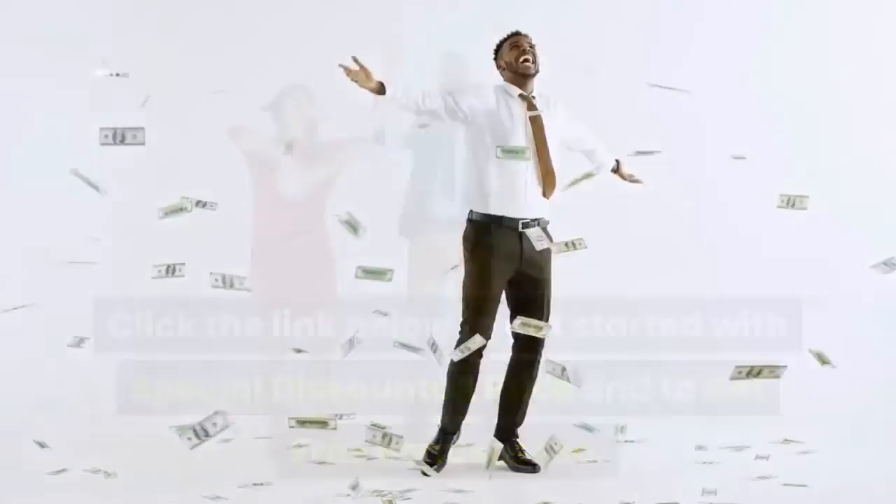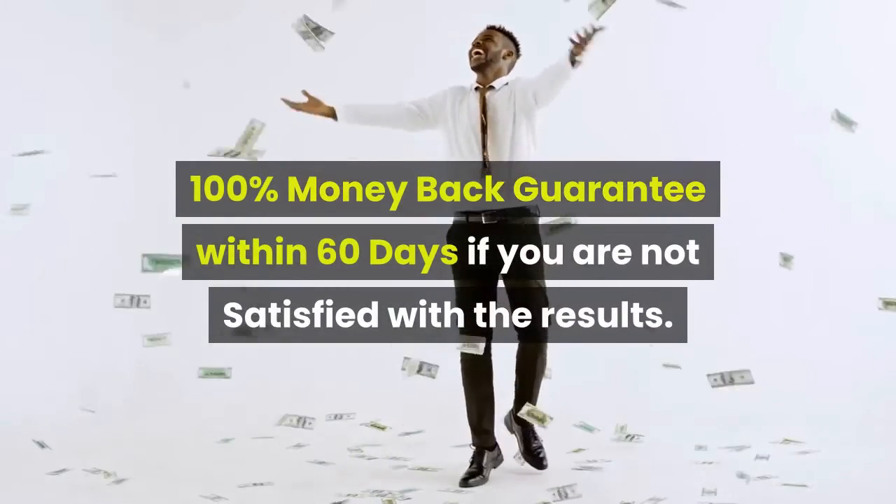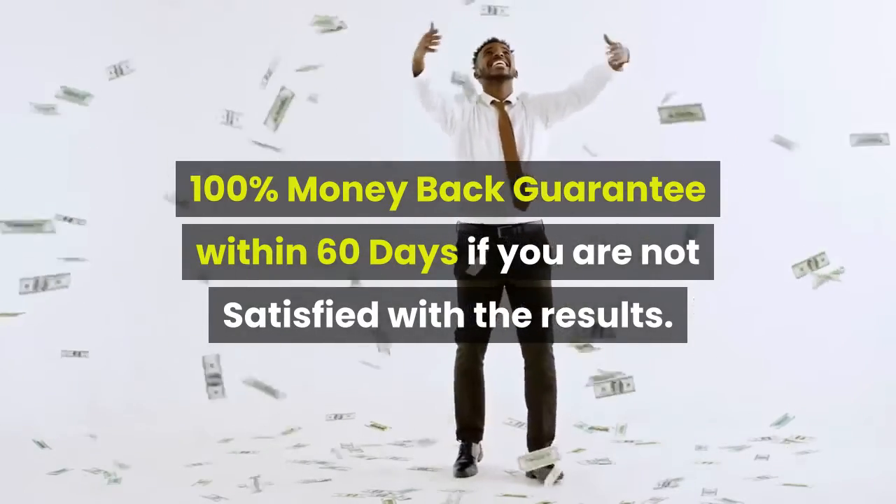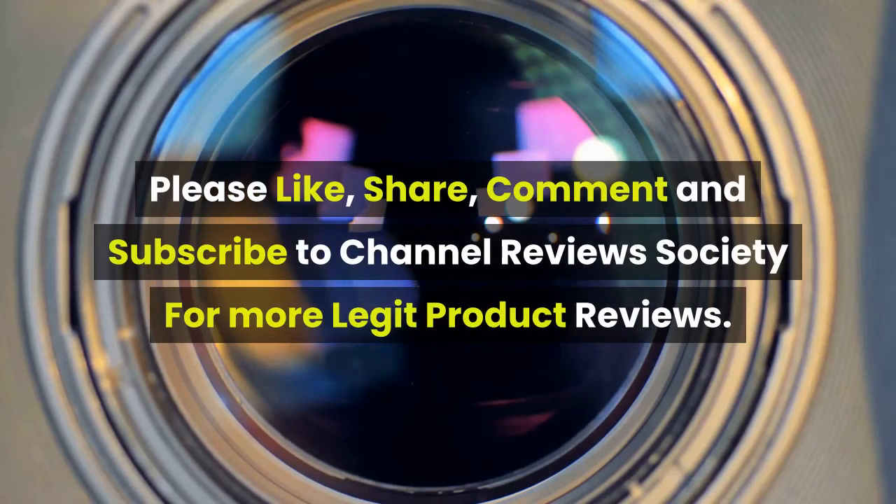Click the link below to get started with a special discounted price and to get free bonuses too. There is a 100 percent money back guarantee within 60 days if you are not satisfied with the results. Please like, share, comment, and subscribe to Channel Reviews Society for more legit product reviews.